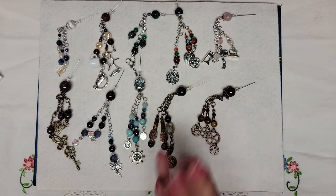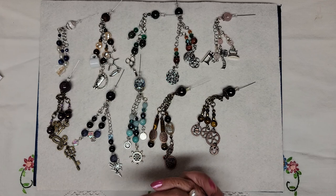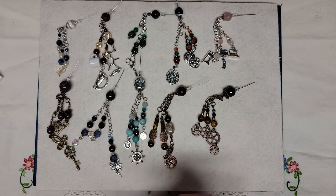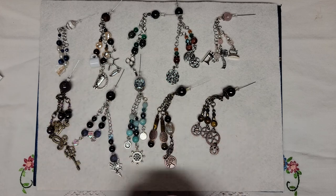Like I said, if you'd like to request one before I post them on Etsy next week — which will probably be on Friday the 2nd — just send me an email and let me know, and I'll let you know if it's available or not. I will see you in the next video. Thank you so much. Bye-bye.